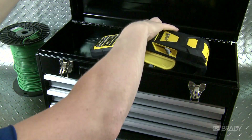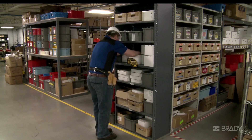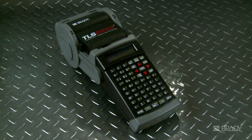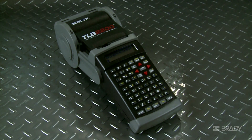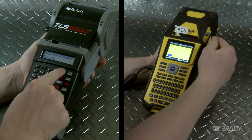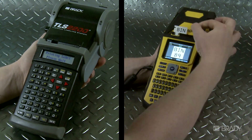The Brady BMP61 is a high-level, highly effective, highly durable printer. For those of you who are familiar with the TLS2200 printer, this video will show you how easy it is to convert to the cutting-edge BMP61.